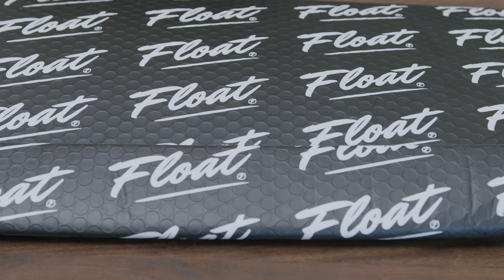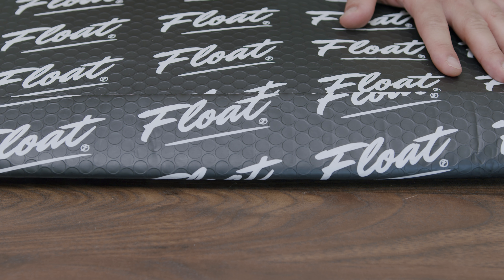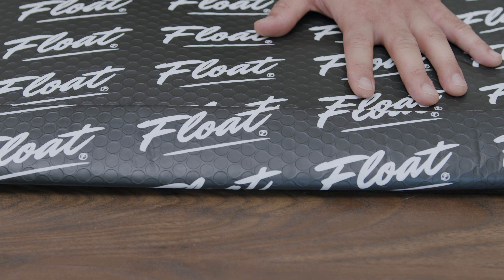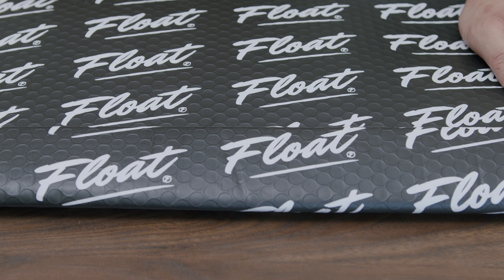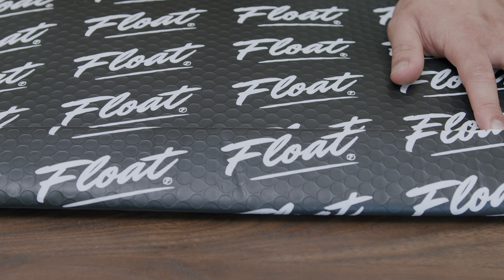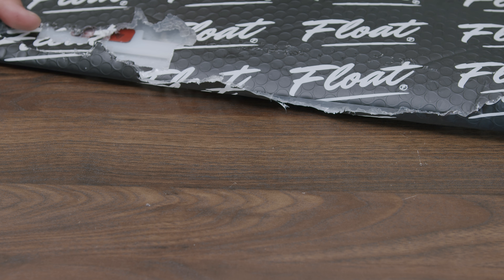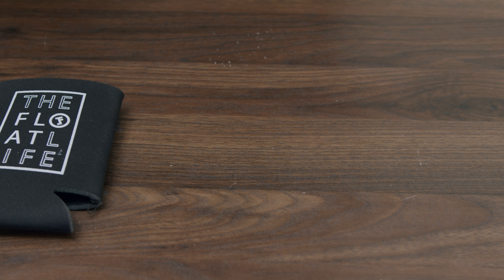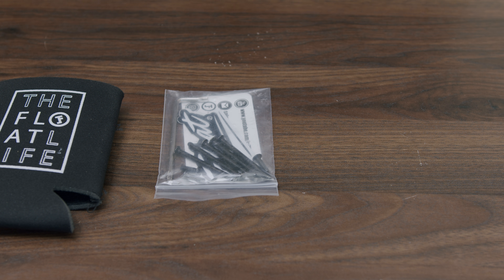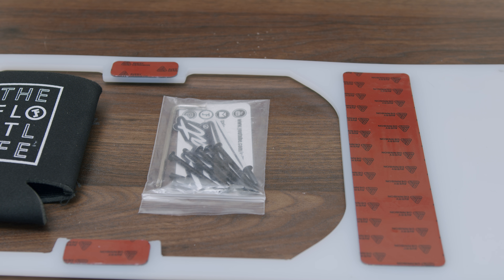We have another surprise from The Float Life guys. When I saw it on my doorstep I was definitely pleasantly surprised — feels like a float plate that goes underneath your board to protect it from further damage. Can't wait to see what's in here. We have a Float Life koozie and they also provided us with some tools. Thank you guys so much — we're gonna go ahead and get the board in here.